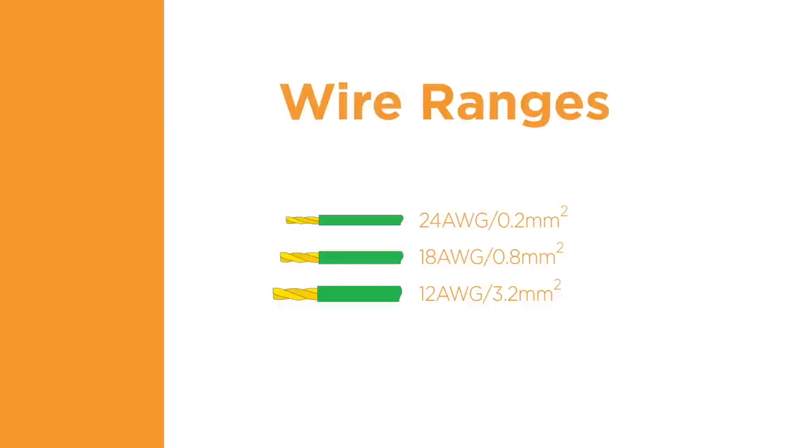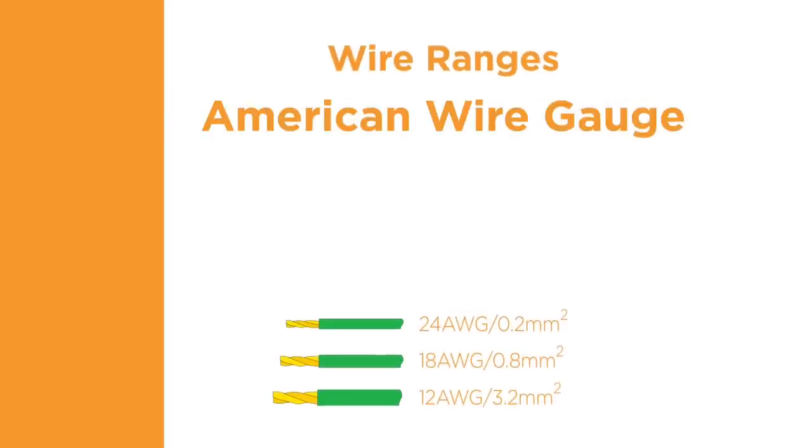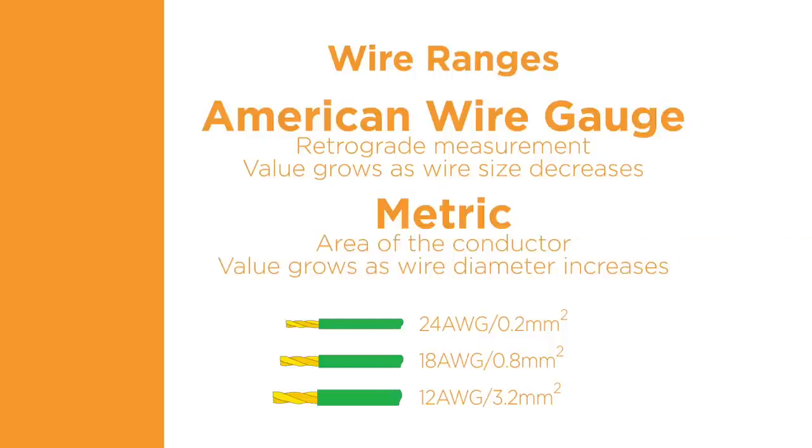The selected size of the wire is usually based on the expected power requirements. There are two common methods of identifying wire size: American Wire Gauge, abbreviated as AWG, and metric, which is measured in millimeters squared. The AWG numbering system is a retrograde measurement system — as the diameter of the wire gets smaller, the AWG number grows larger. The metric system represents the area of the conductor, and the value grows proportionately larger as the wire diameter increases.